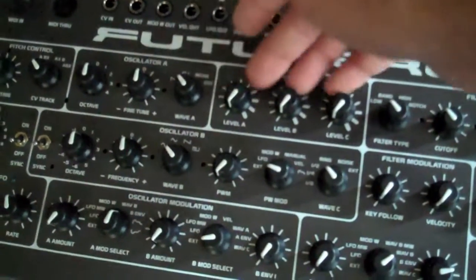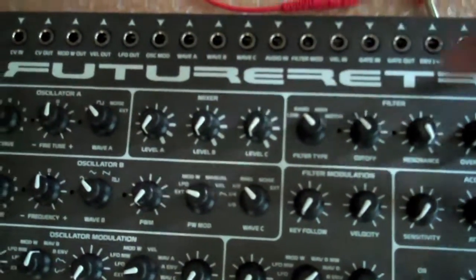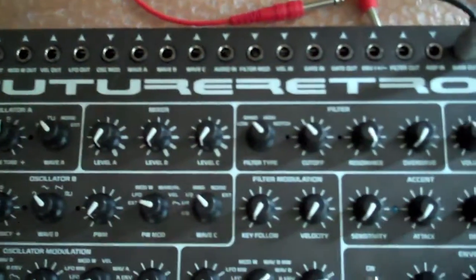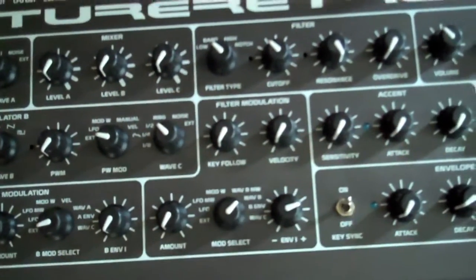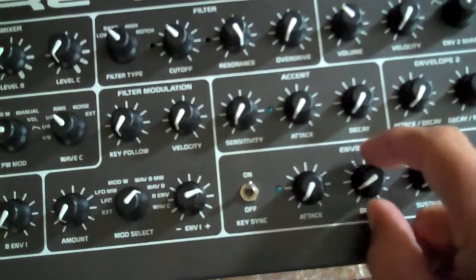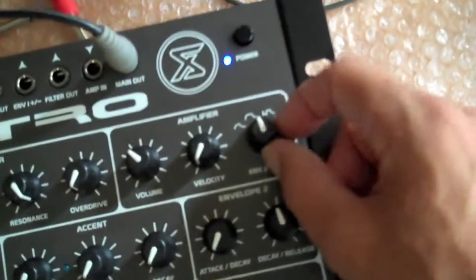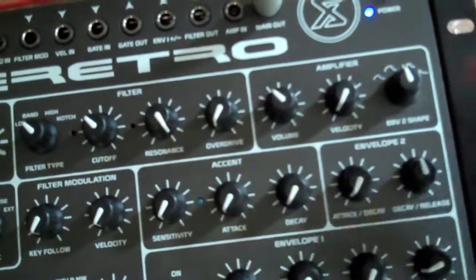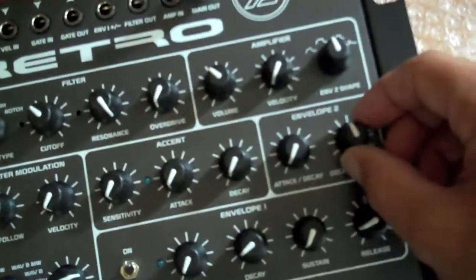We've got all of our mixer levels set all the way down, filter setting on the low pass frequency, resonance turned all the way up, and cutoff frequency set at about 10 o'clock position. Our envelope amount is set just above 3 o'clock position. Envelope times: very fast attack, very short decay, sustain at zero, and just a minimal amount of release. In the amplifier setting, envelope attack is at its fastest time with a little bit of release time.